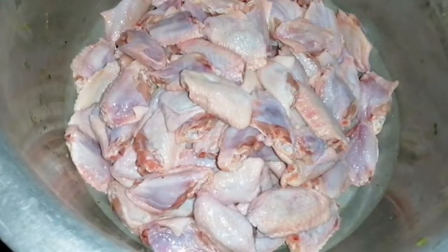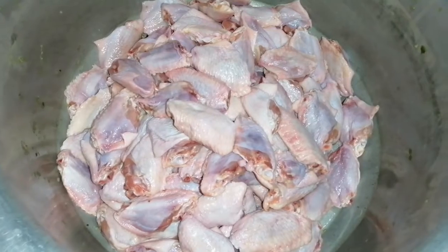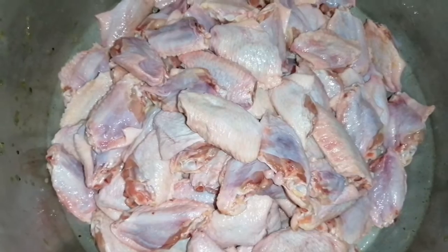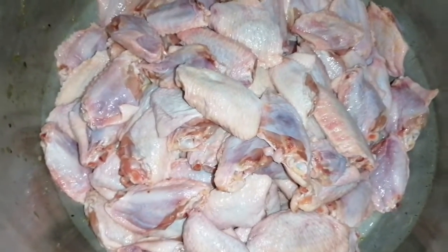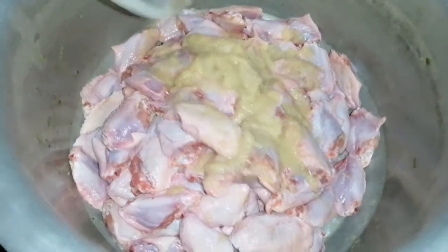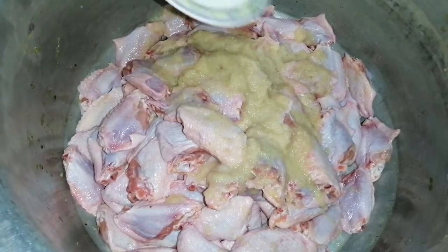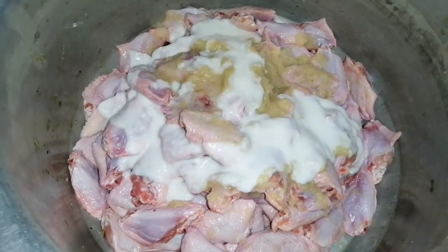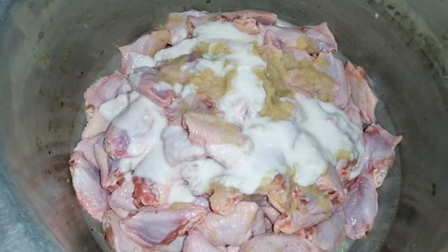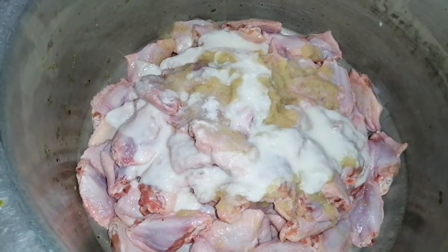This recipe uses 4 kg of chicken wings. You can find the skin at a frozen market or frozen shop. We have 4 kg, we have 6 kg. We have a paste — one cup of paste.